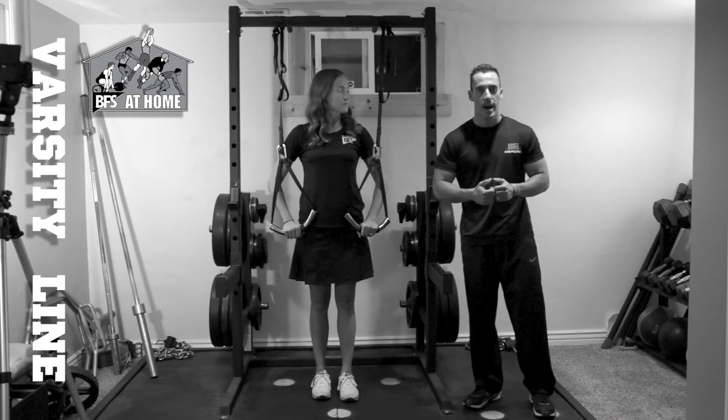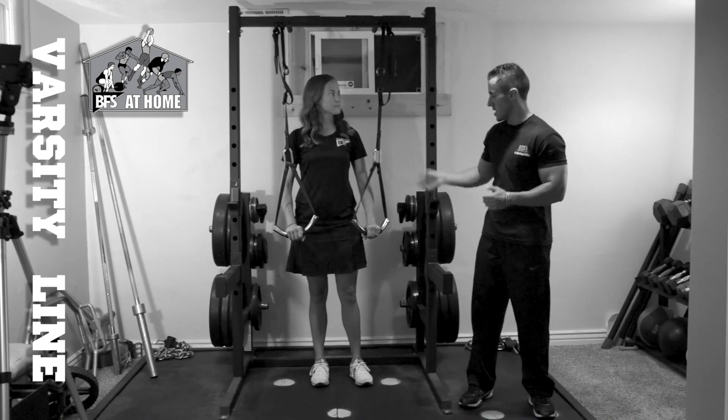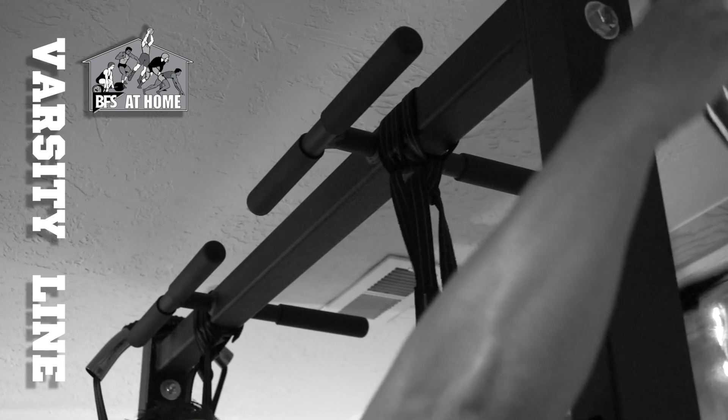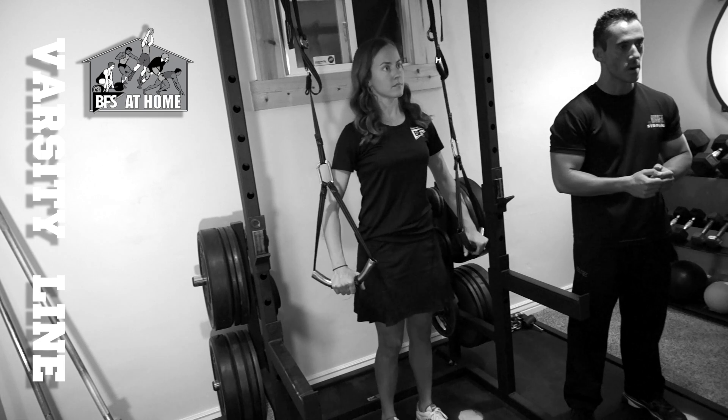With this Suspension Training Device, this is a great auxiliary environment where you can use this and easily store it away, and then also taking it back off and away you go, starting the exercise again on your next workout.